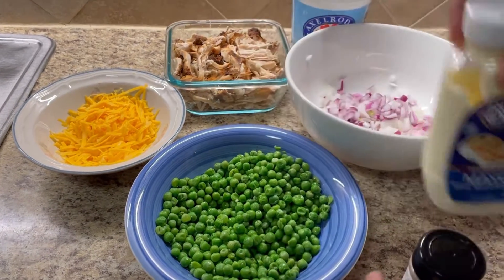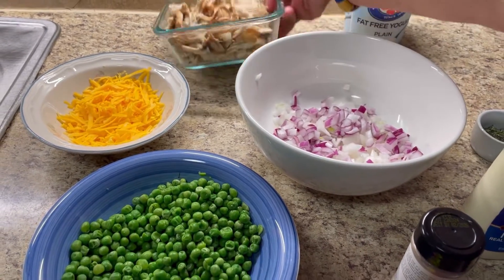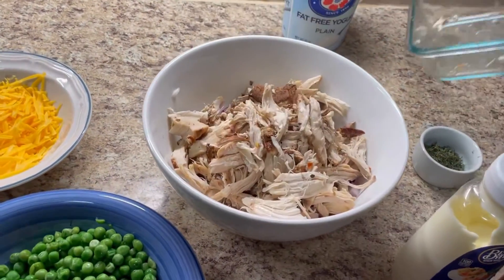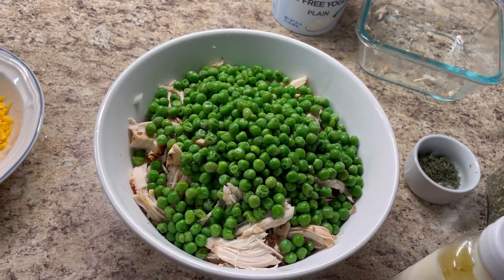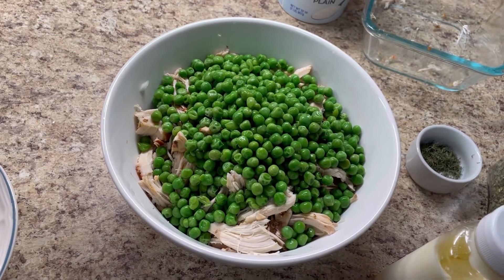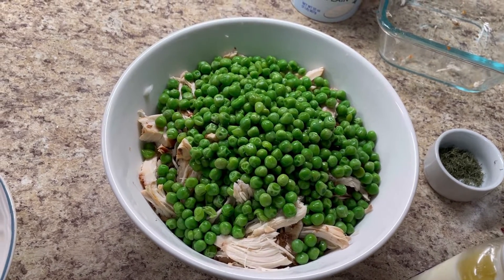I'm going to be using some mayo. So let me get this together and I'll show you everything we'll be adding. First of all, let's add in the meat — you can add all the meat. That looks good, I think I'm going to need a bigger bowl already. And in goes the peas. I'm going to give this a nice little mix.